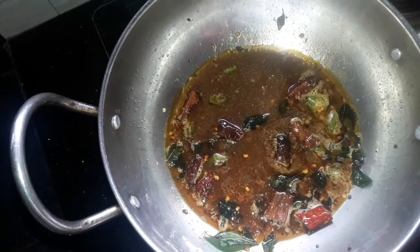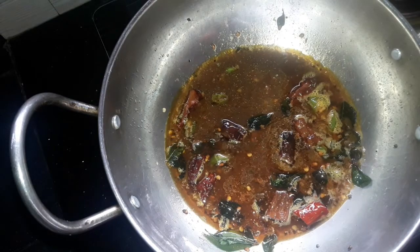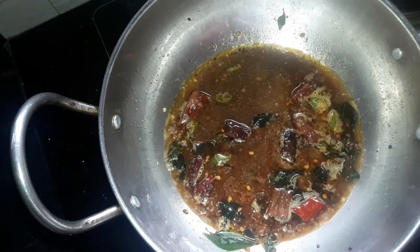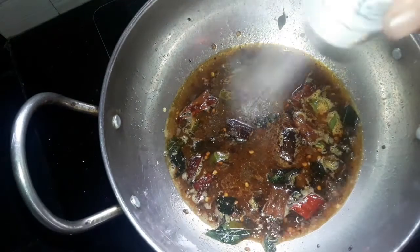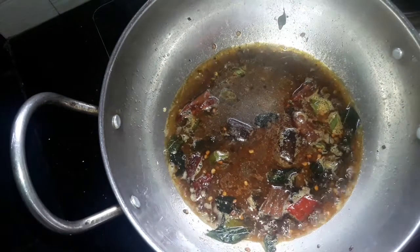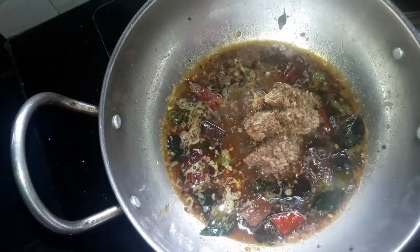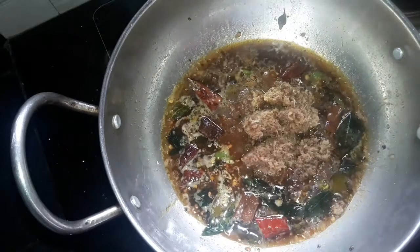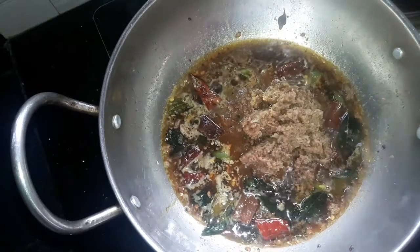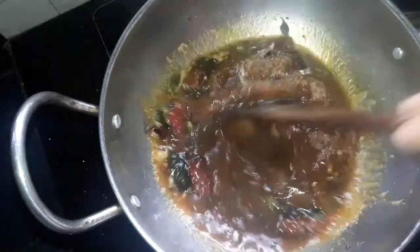I put the oil in the water and add the oil in. I put it in a bowl and add a little bit.